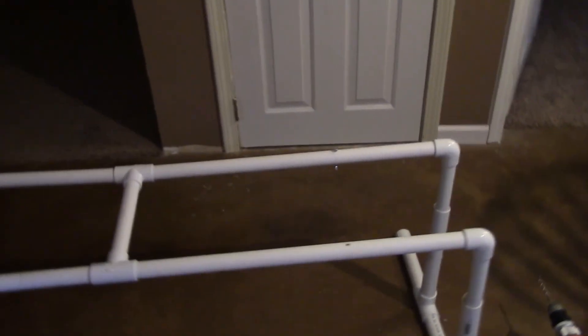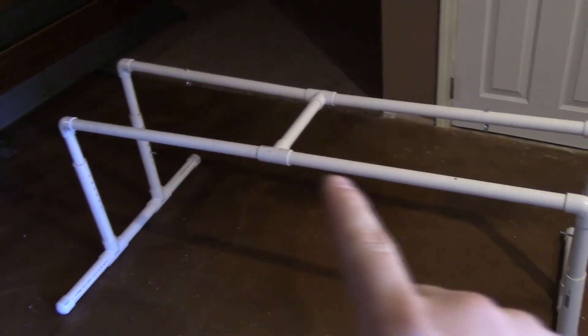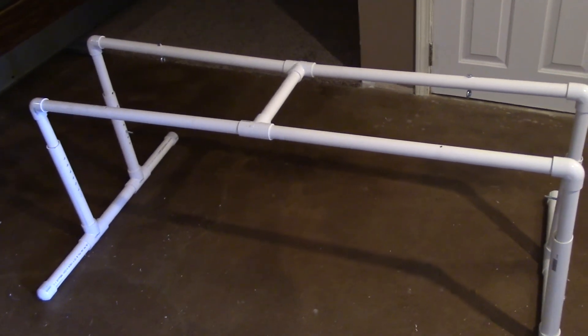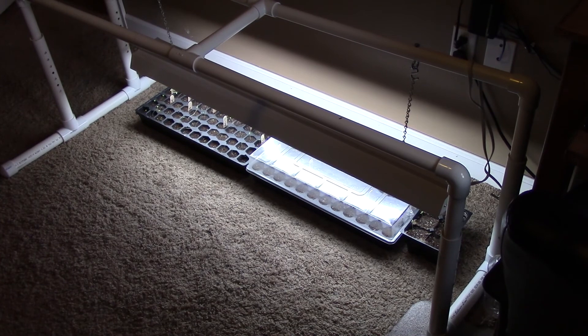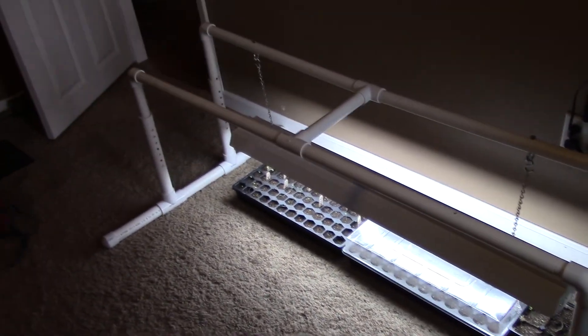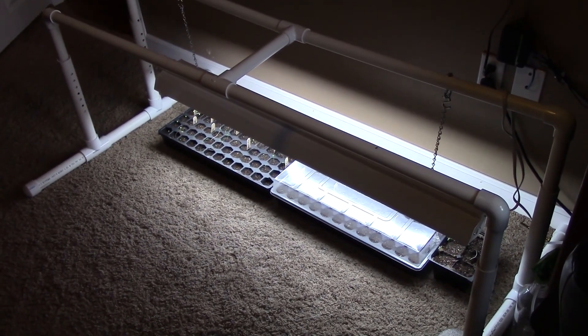A total of $65 — that's with the extra one here, and I also had to buy the hacksaw. So if you already have those things, it's really fairly cheap. Well there you go, guys. This is my step-by-step tutorial on how to build a grow light fixture with a stand — this is the dual light, and the other was the single light. Thank you for watching, and have a nice day.